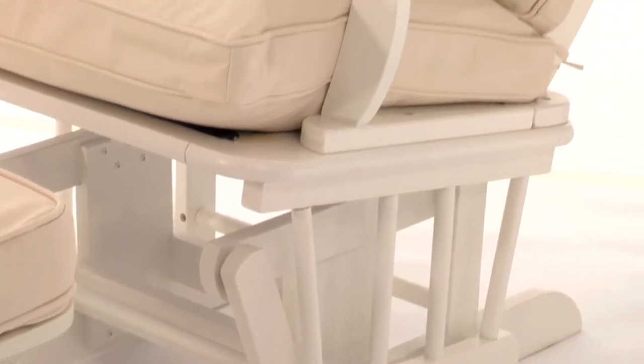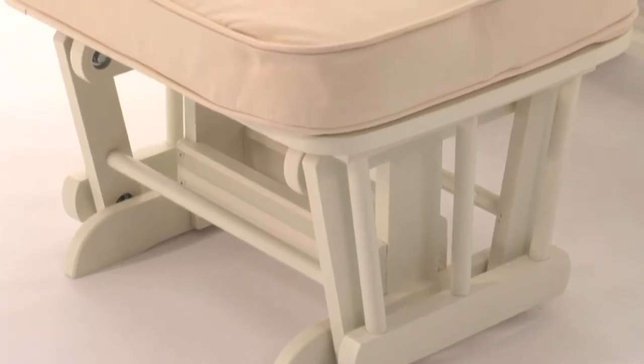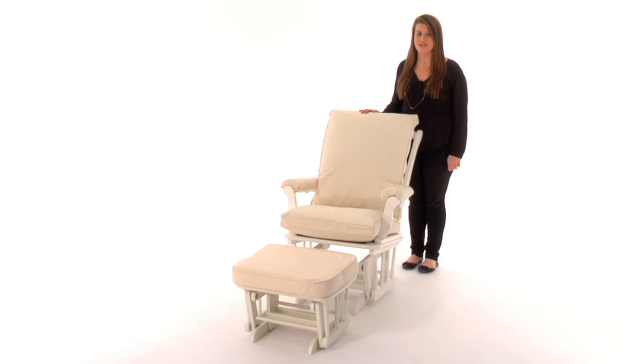Expertly crafted with a solid hardwood frame, our exclusive finishes are applied by hand for exceptional richness, durability, and depth of color. Coordinate your glider with our gliding ottoman and our form-fitting cushions that simply attach with Velcro.